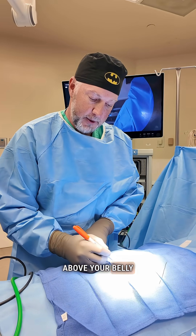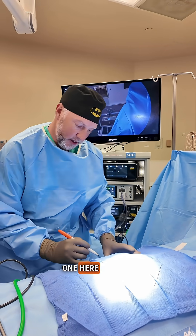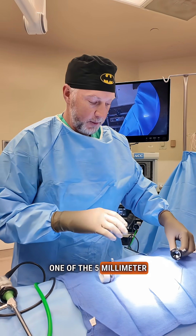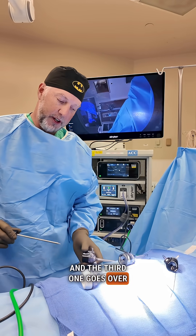Now we're ready to go. I make an incision just above your belly button here, a second small incision up top here, and two other incisions — one here and one down here. The 12 millimeter port goes right here, one of the five millimeter ports goes here, the second one goes here, and the third one goes over here on the side.